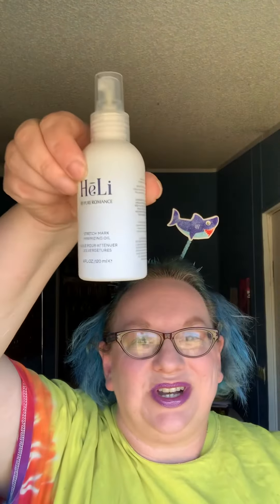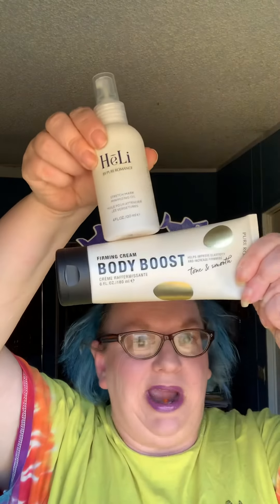So this is the stretch mark minimizing oil. Pair it with Body Boost for even better results. If you have any questions, let me know. See you later!